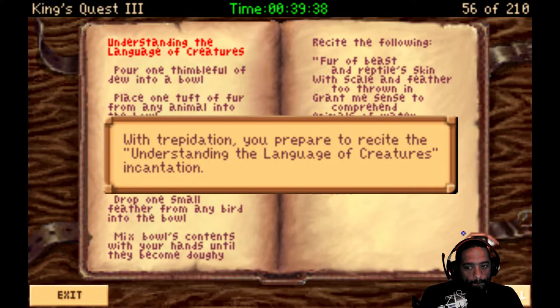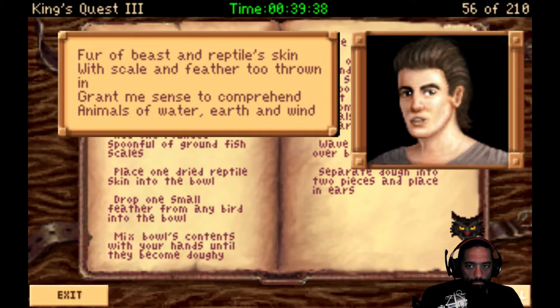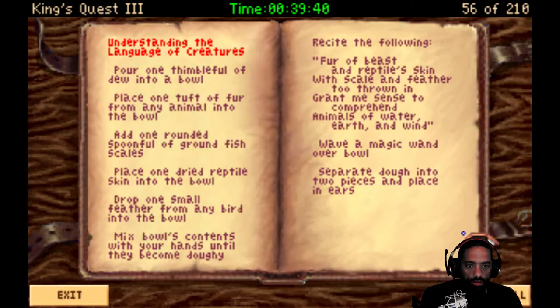And then recite the spell. With trepidation, you prepare to recite the Understanding the Language of Creatures incantation. Fur of beast and reptile skin. With scale and feather too thrown in. Grant me sense to comprehend animals of water, earth, and wind. Sweet. We talk to all the animals.